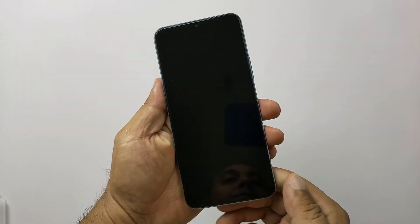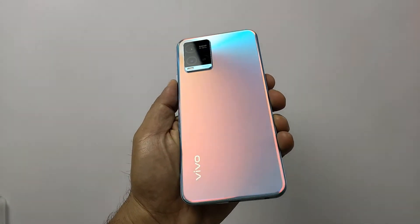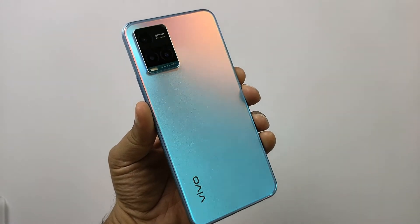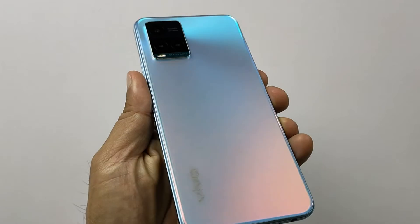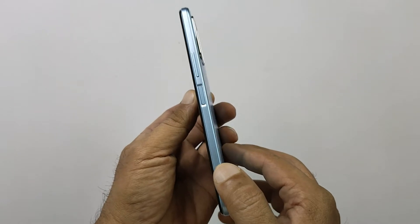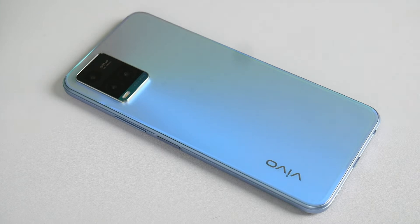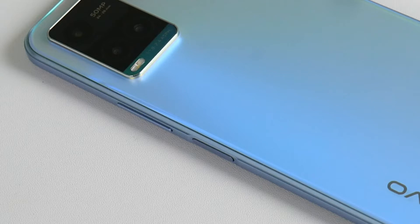Let's take a look at the back panel first. There are lots of hues and textures here and it looks like a stylish phone. This one in my hands is the Midday Dream variant with an embossed AG texture — you can see a very frosty feel here. There is an additional liquid crystal coating for smoothness and to keep fingerprint smudges away. The power key also serves as the fingerprint sensor — not too grooved but with a little indent. The volume keys are rightly placed and very clicky.